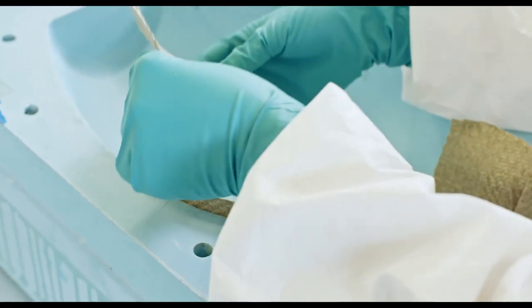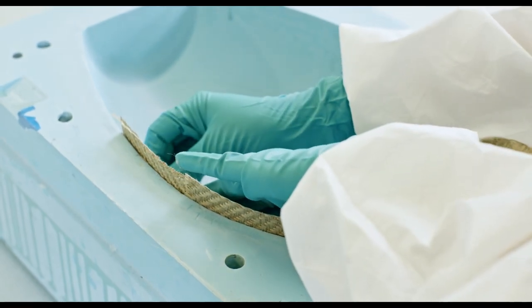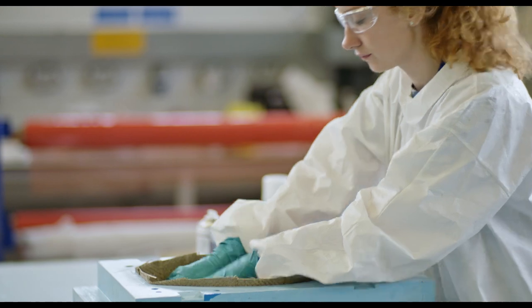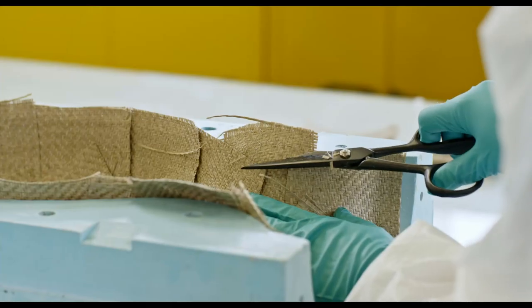When you get close up, you can see the detailing — the way that the flax material has been laid in there — and this is absolutely a craft. It's quite a dark art to make composites using infusion methods.